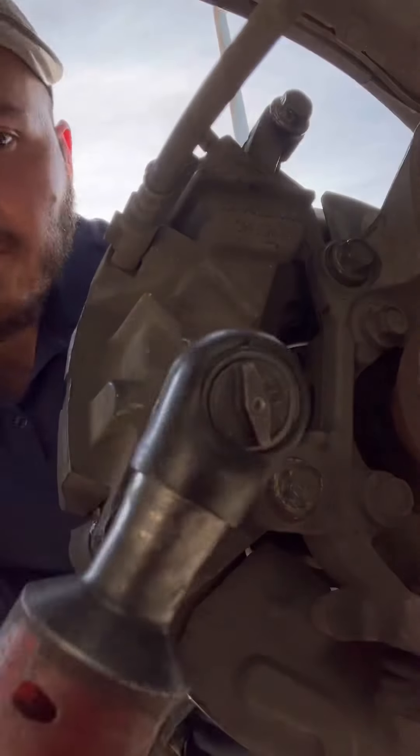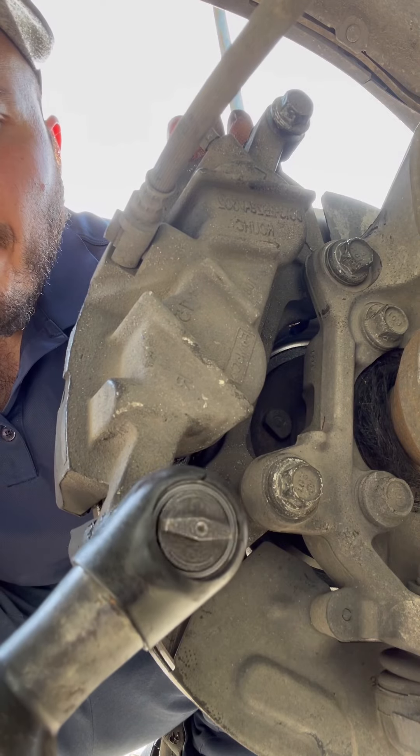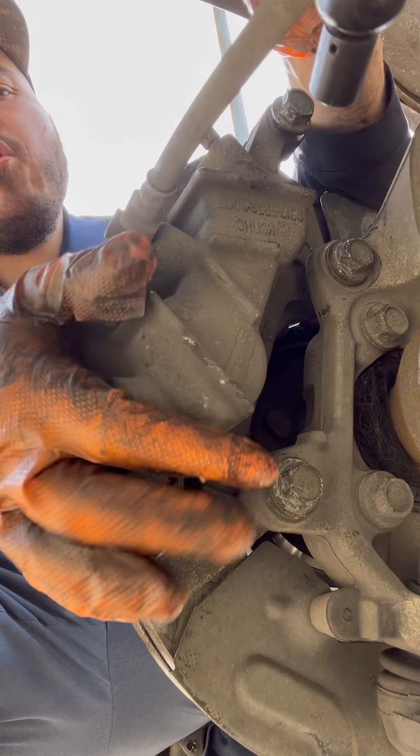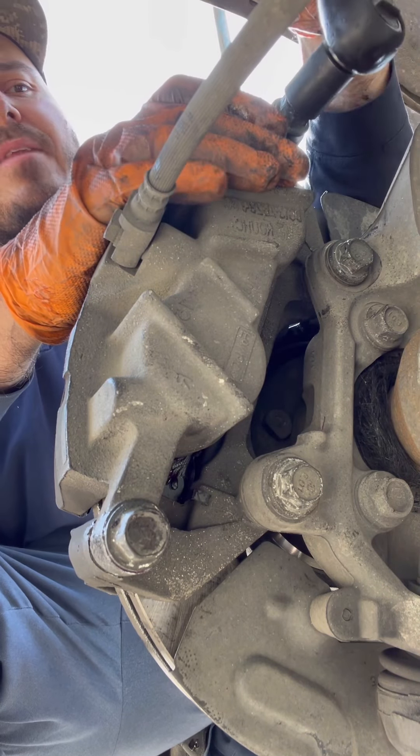Remember, you go halfway on one bolt and then go to the other one. The purpose of that is because if you put one bolt all the way in, you're going to have trouble putting the other one in — it won't be lined up right.